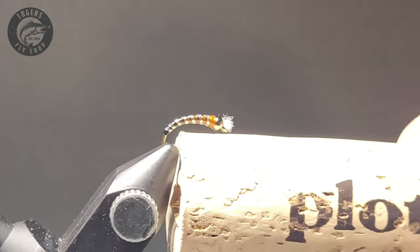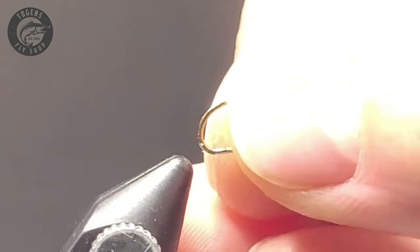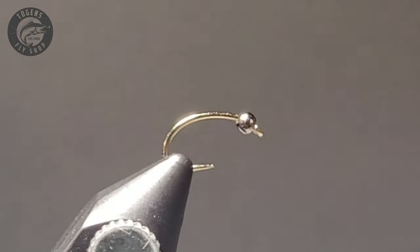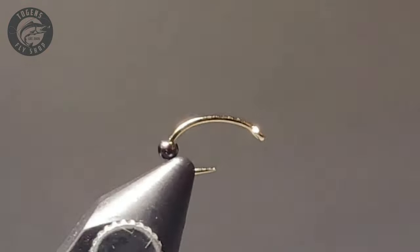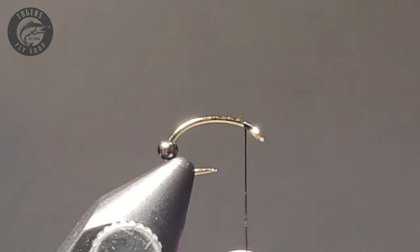In today's video I am testing out a new camera, so hopefully you guys get some crystal clear clarity and good picture to help you as you're tying your flies.